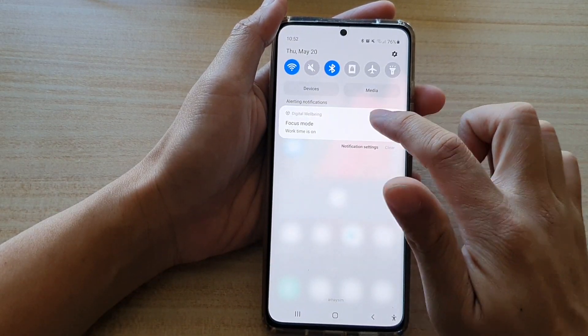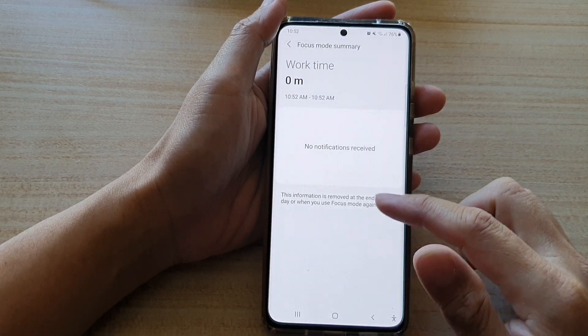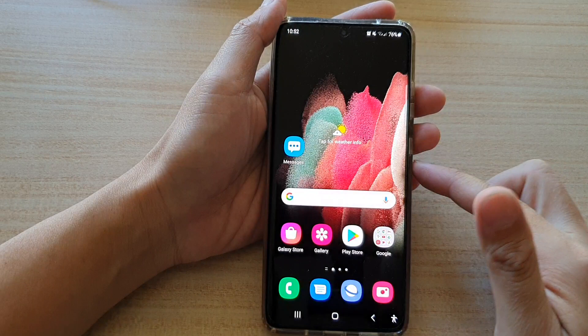If you tap on that you can see there is a notification and you can tap on end focus mode to resume back to your normal mode.